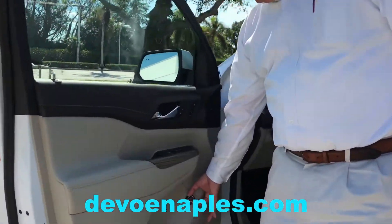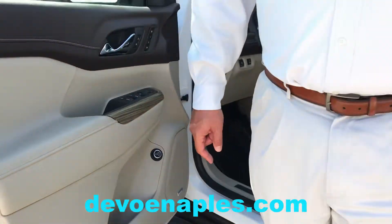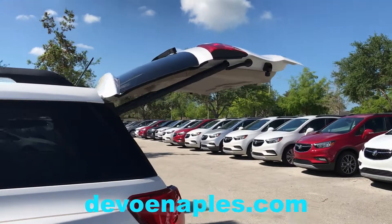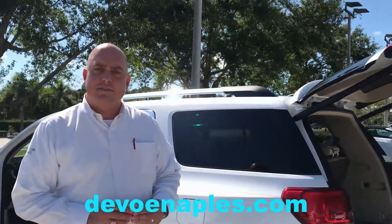Now, if you turn the setting to three-quarter and push the button, the tailgate will only open as high as you just set it to. That system is universal across the board on all our midsize and fullsize SUVs here at DeVoe Buick GMC. If you're still having trouble with it and need one of us to show you, just stop in with your vehicle and we'd be glad to help. Thanks, and see you next time.